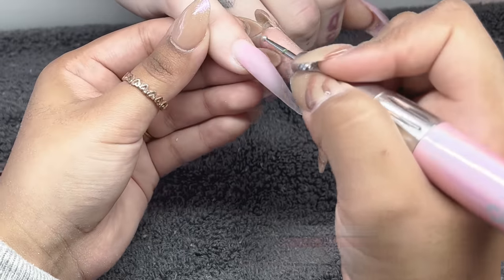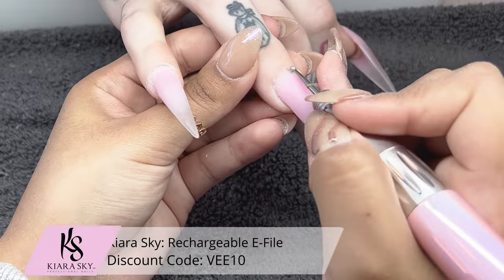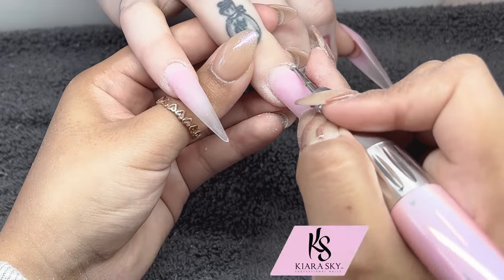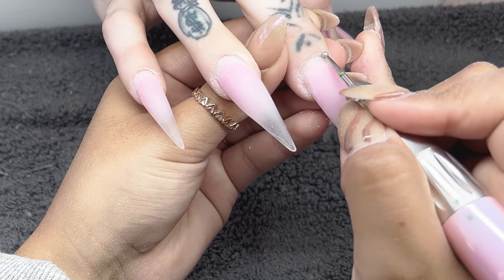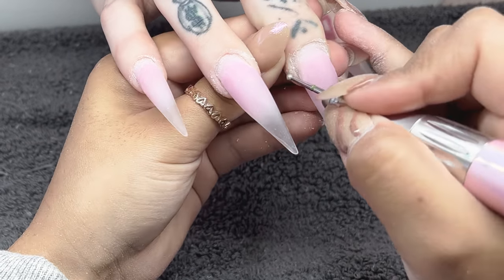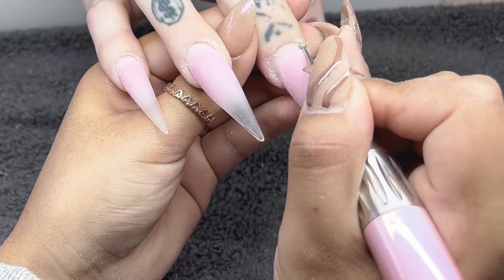Now I'm going in with my cuticle ball bit — this one is from Amazon, linked in my Amazon storefront. I've moved my e-file speed up to 5,000 RPMs, which is my comfortable speed and gets rid of dead skin very well. If you have very stubborn skin that you cannot remove, go ahead and up the speed a little bit, but always remember to use very light pressure during this process. I'm going to finish that off and then we're going to be cleansing the natural nail.